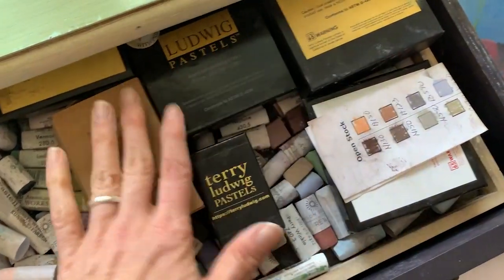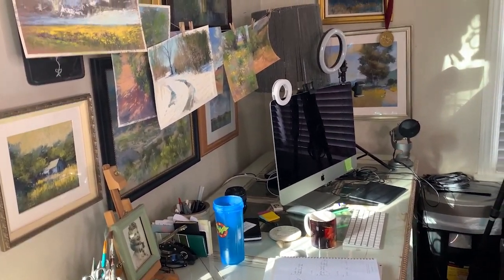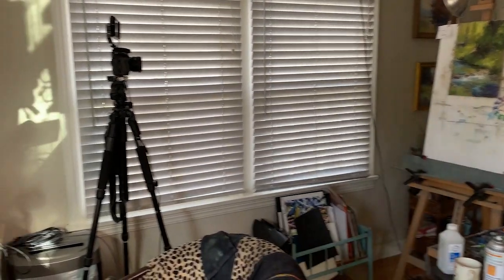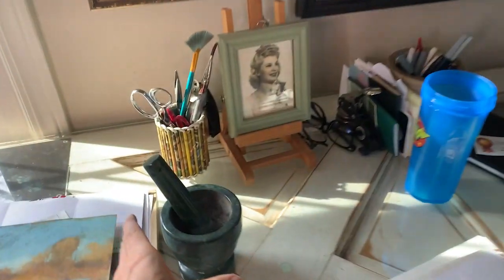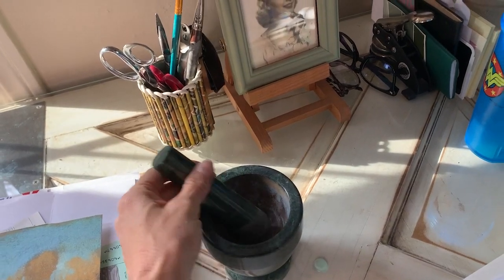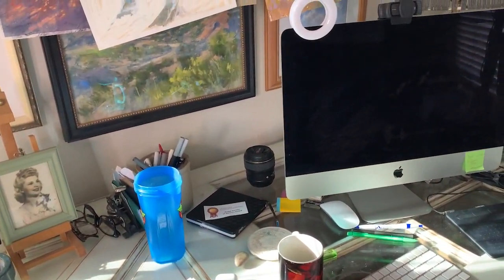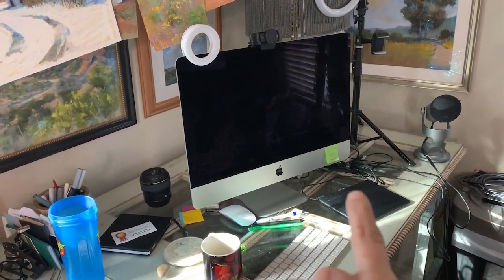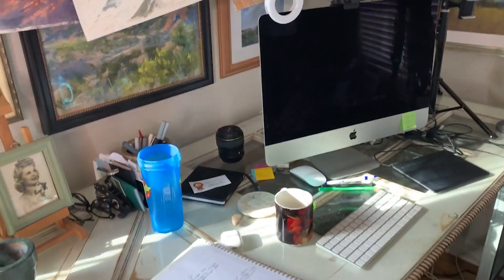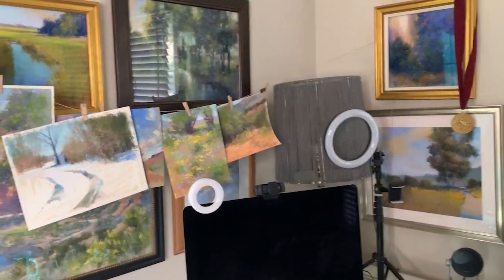Right next to that table, across from my easel — you can see how small my little room is — there's my computer. I work a lot there and I'm sitting in that chair all the time. I have more paintings hung and some different pastel equipment. This is what I use to grind up small pastels to make new pastels or more pastel dust. I have my coffee and water, which is highly important as an artist, some video and audio equipment, my Wacom tablet which I love and use a ton for editing, and my calendar — one of the most important things in the studio.